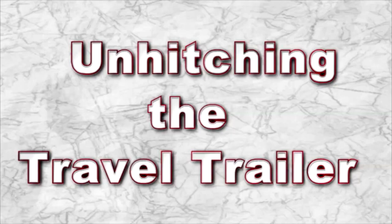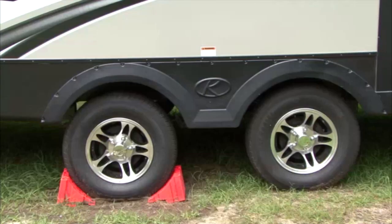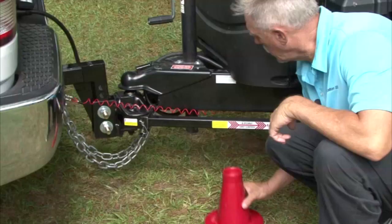Unhitching the travel trailer. Hitching and unhitching should always be done on a level, flat surface. Chock the trailer wheels so the trailer cannot move or roll when you disconnect it from the tow vehicle. If the ground is soft or wet, place a piece of blocking under the foot of the tongue jack.